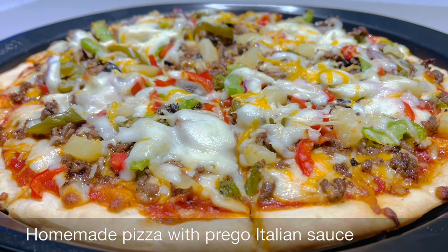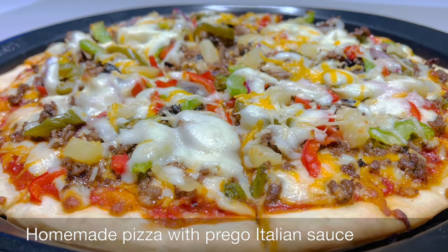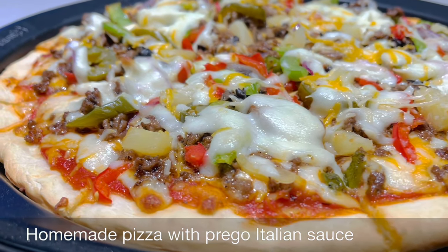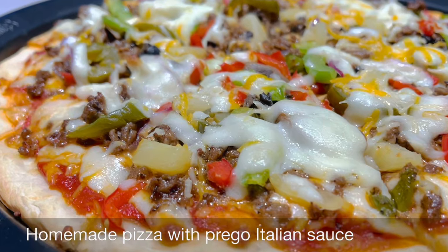Hello everyone! Today I want to show you how to make homemade pizza with Prego Italian sauce, homemade dough, and homemade pizza meat.